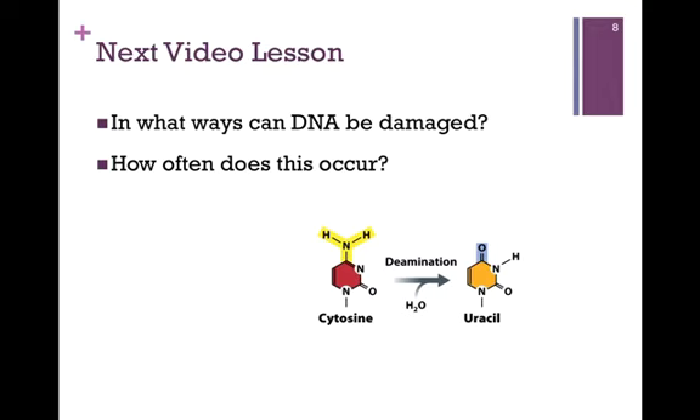In our next video lesson, we want to look at the ways that DNA can be damaged and consider how often this occurs.